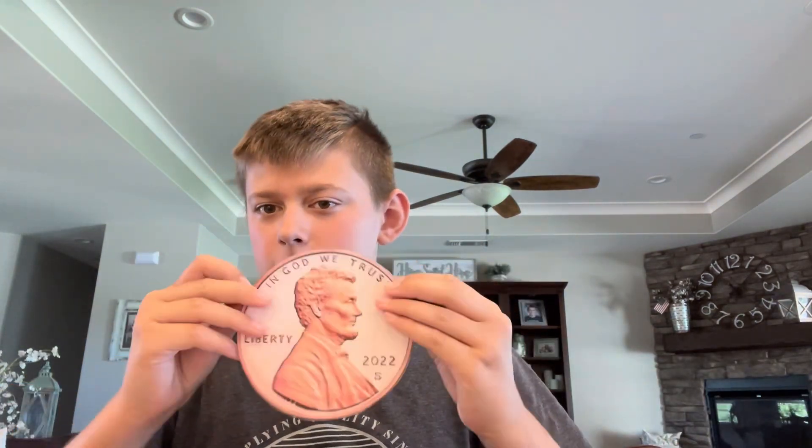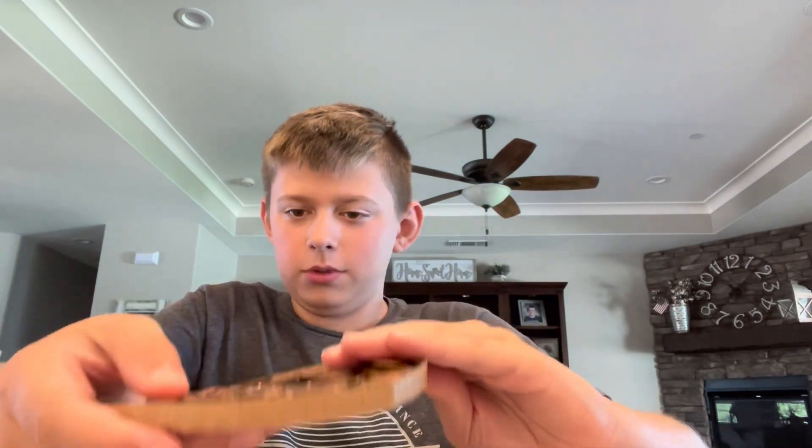So I made a penny out of some cardboard. And this is side two. And I'm filling it with other pennies so that it can be heavy like a penny. That's a lot of pennies.